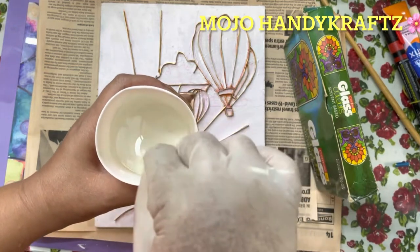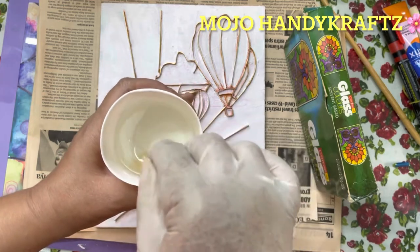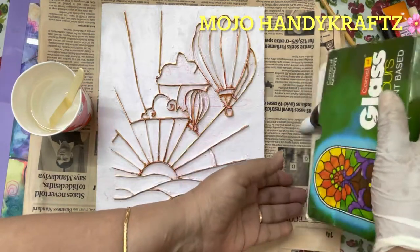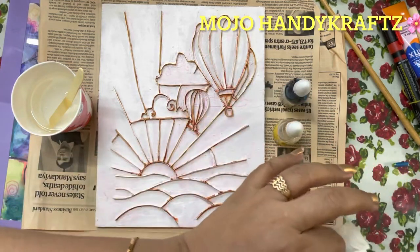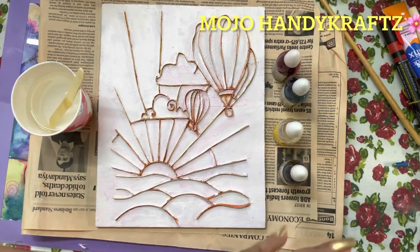I have already made an epoxy resin solution and I am going to add glass colors to it. Originally, enamel paint is used for this type of work, but I have given it a new try using glass color paints instead.